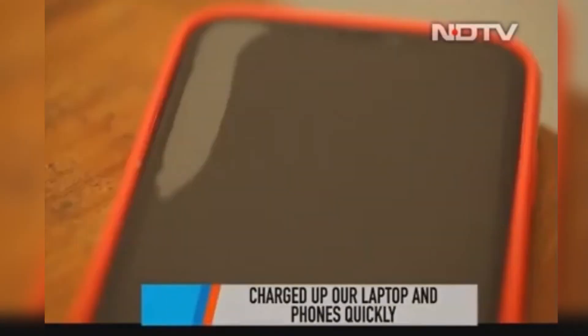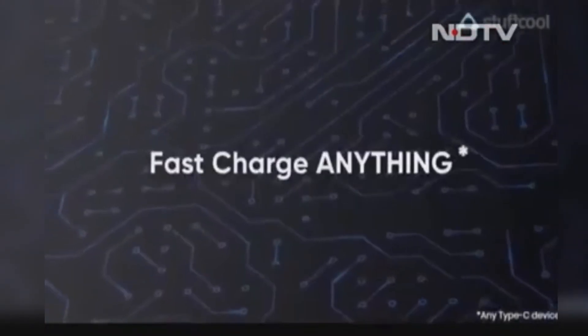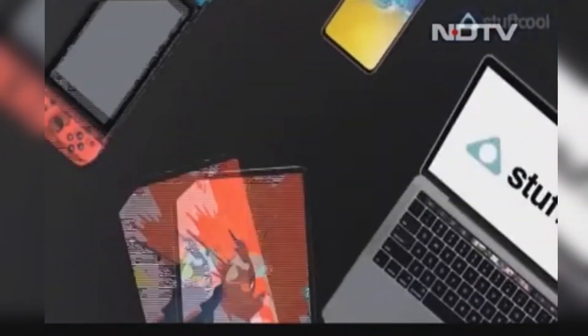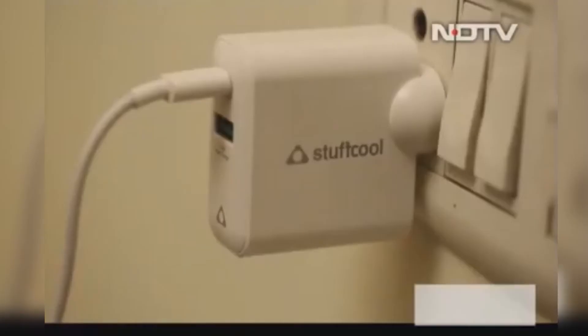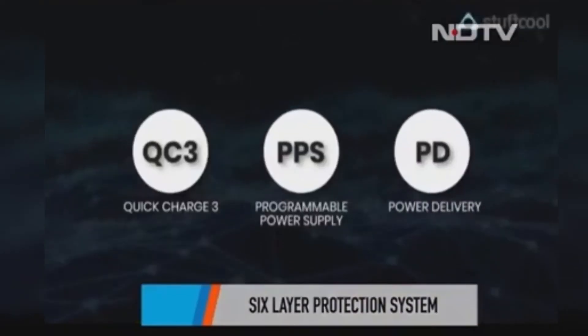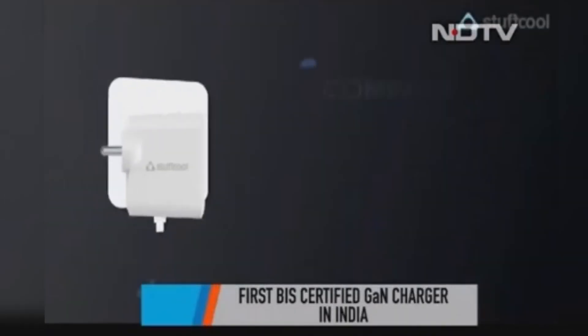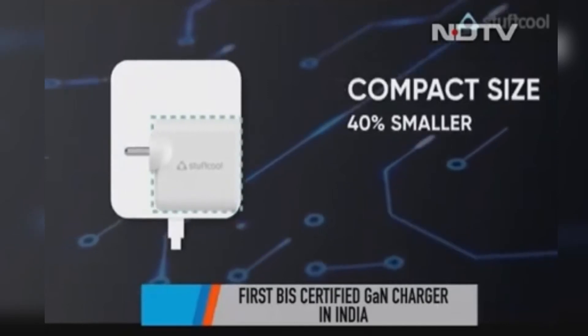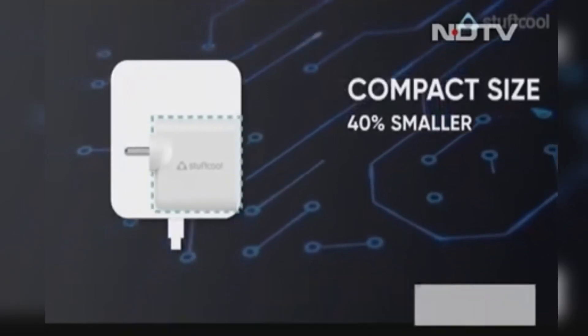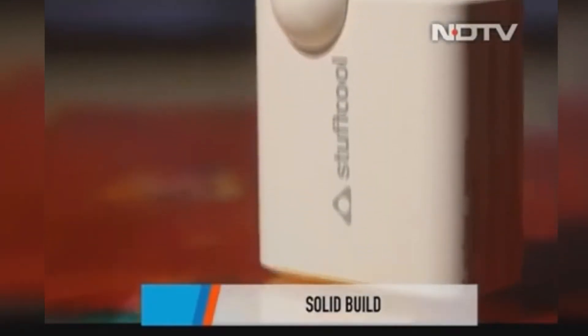It charged an iPhone XR to full in three hours. The charger can be used for different devices — laptops, phones, tablets, cameras and everything else. There is a six-layer protection system to safeguard against short circuits and more. The charger is the first BIS certified GAN charger in India. The build is pretty solid; it's a wall-mount charger, and the best part is that it's quite small compared to its silicon counterparts and easy to carry around.